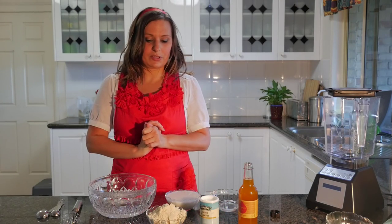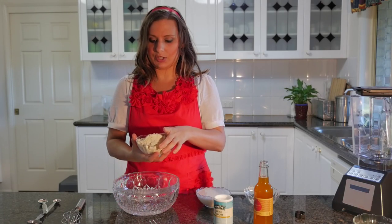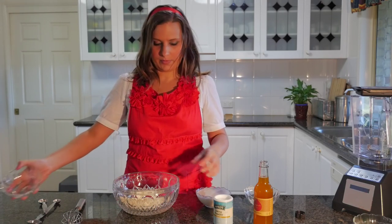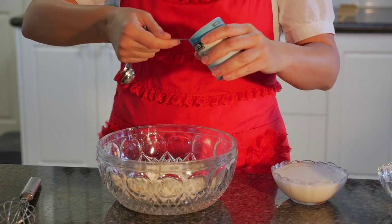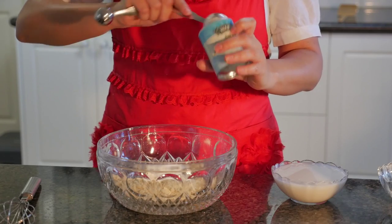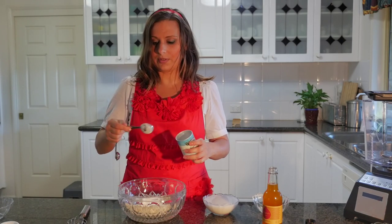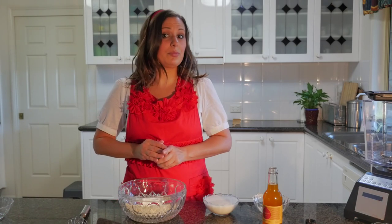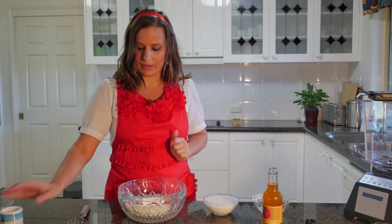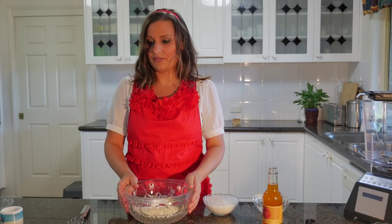We're just going to combine the ingredients now. We're first going to mix the dry ingredients, which is the flour and two tablespoons of baking powder. There are many alternatives you can use for baking or for making things that are cruelty-free and don't use animal products. You could use bananas, you could use apples, you could use chia or flax seeds — grind them up and put some water with them. There are many alternatives, so have a look online if you're not aware of that.